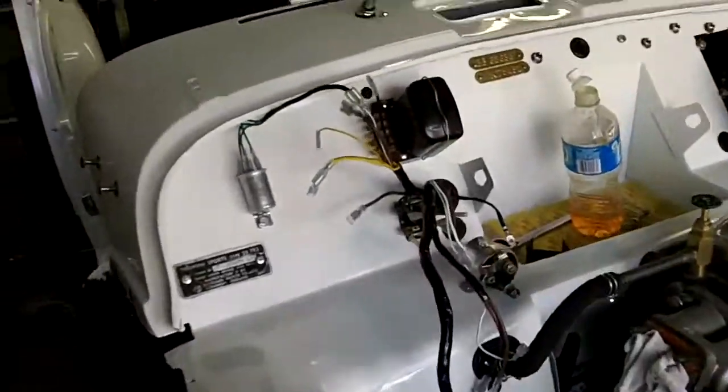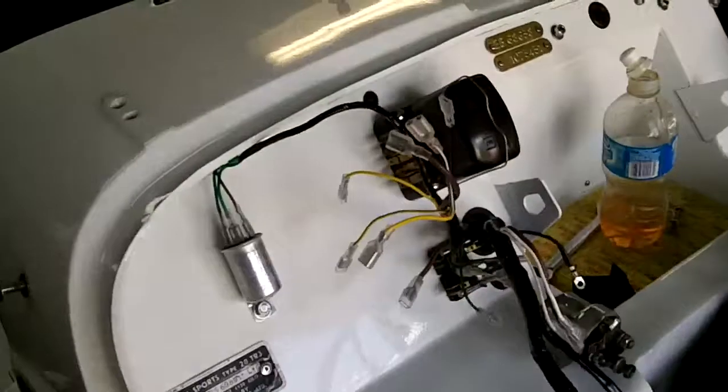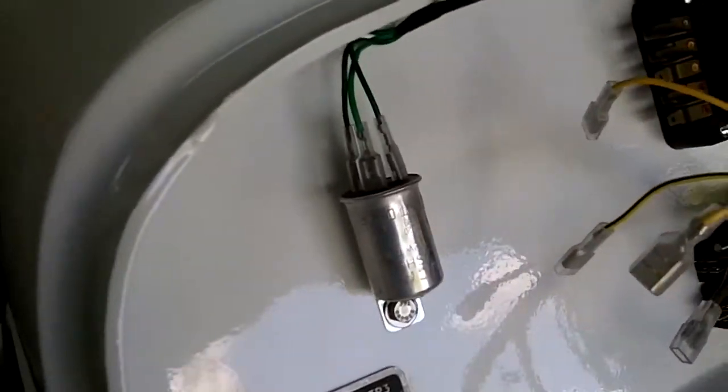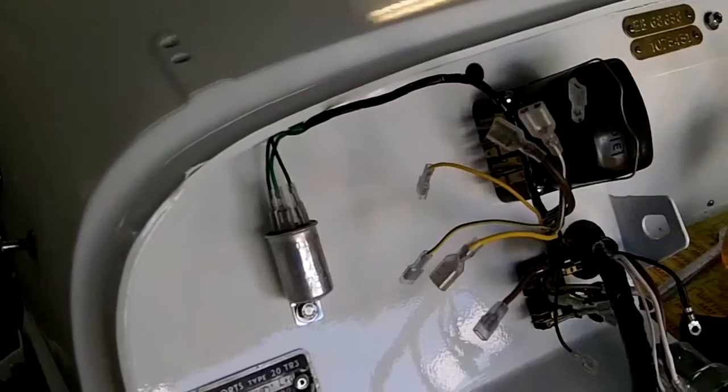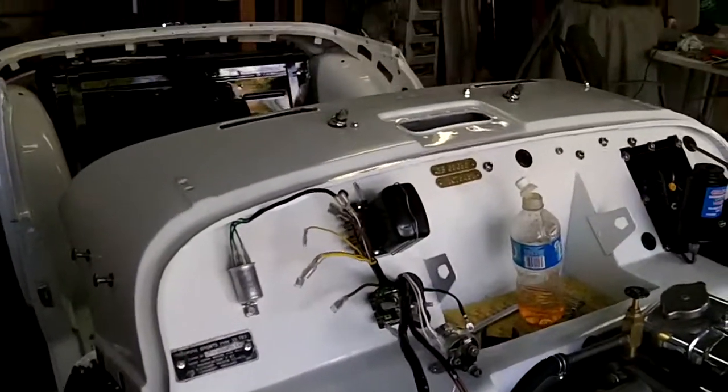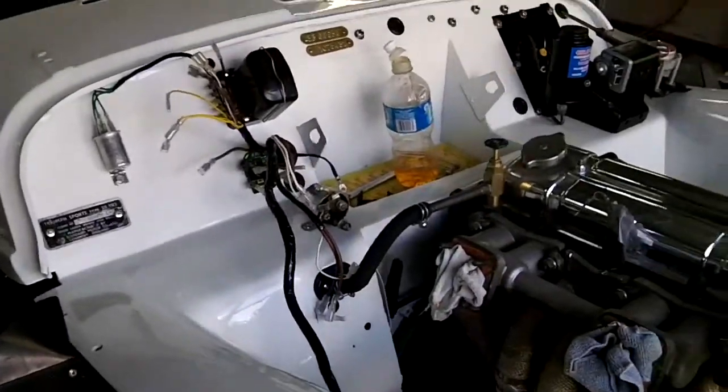Just coming up to 5:30. Started on the wiring harness — made my first connection at the flasher. Probably going to stop there — no, just kidding. We'll continue on until we get stuck.